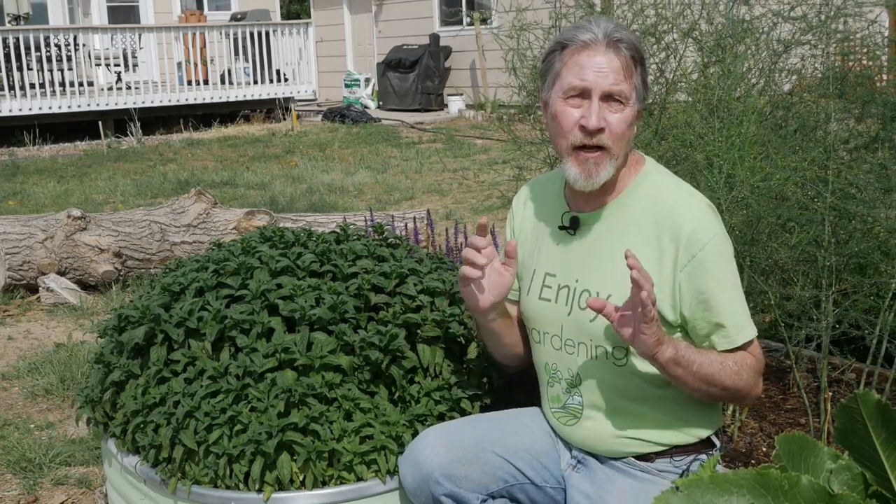This is my beautiful mint. I love it. It's incredibly easy to grow, which makes it incredibly dangerous in your garden. Join me as I discuss how to grow mint.